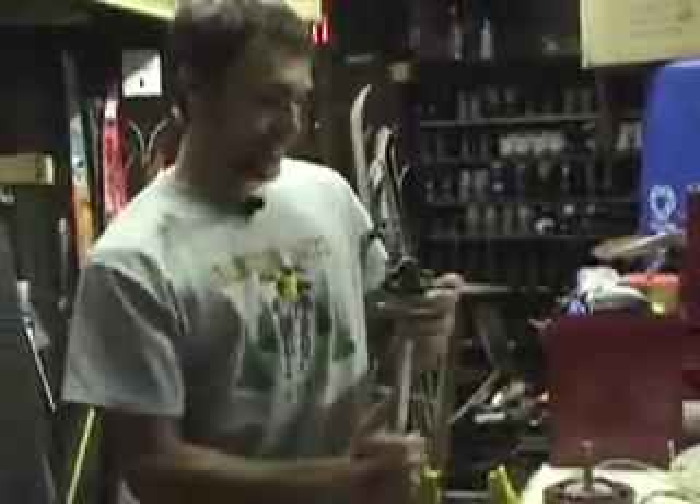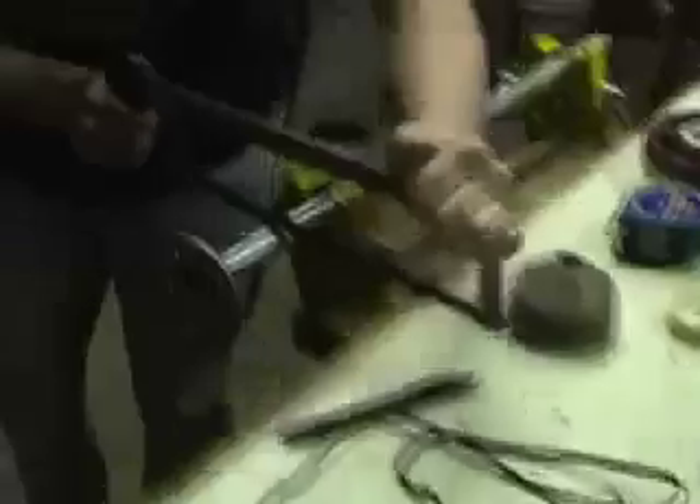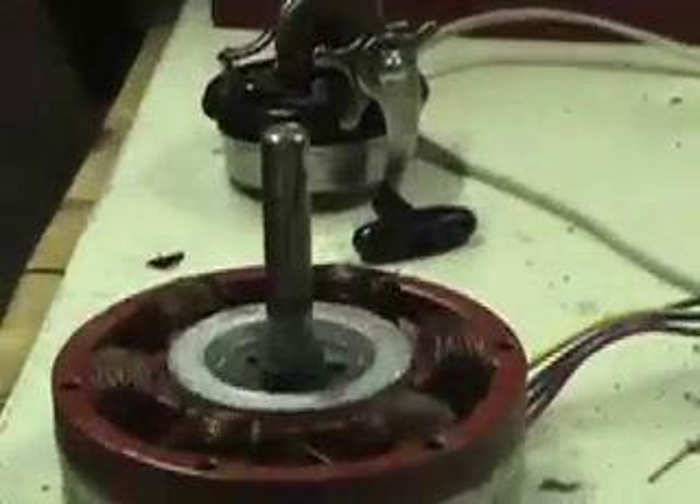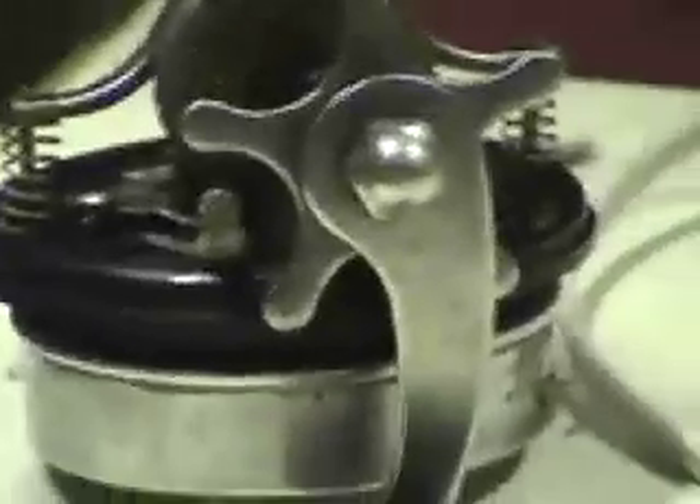And then we're going to be able to solder right to there. And once we get that cut, then we're going to attach that to the shaft, and then we can attach the new hand-driven motor to it.